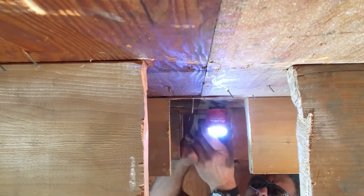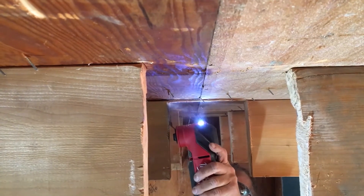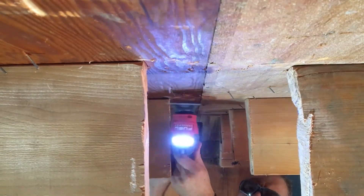They even have a new-to-world extreme materials carbide tooth blade for materials like wood with screws or nails, cement board, and even plaster.